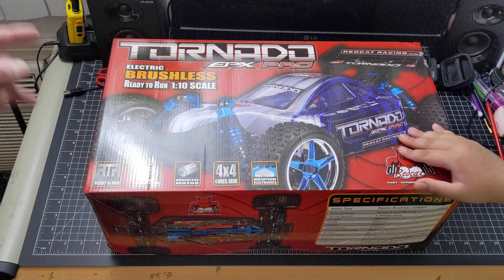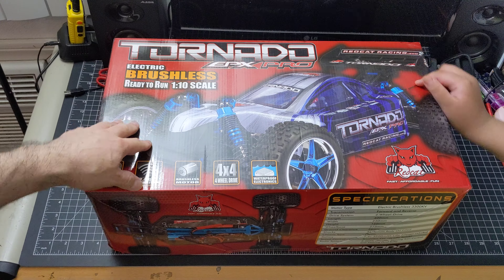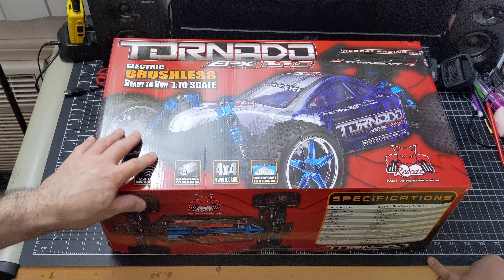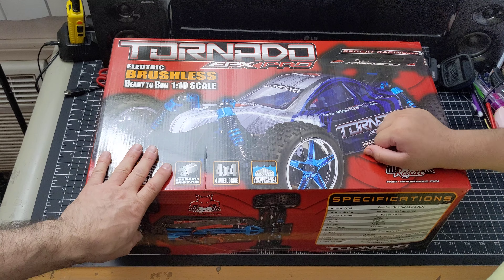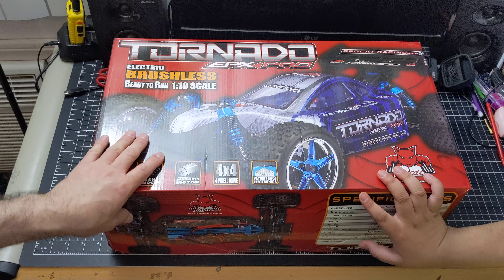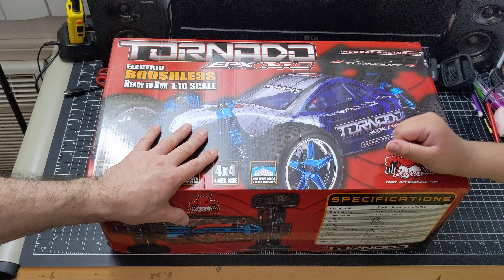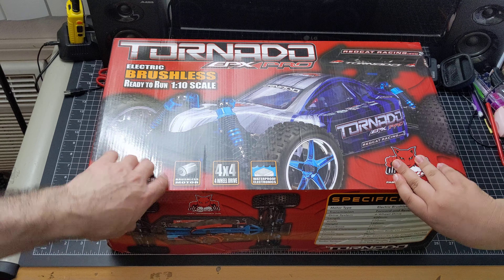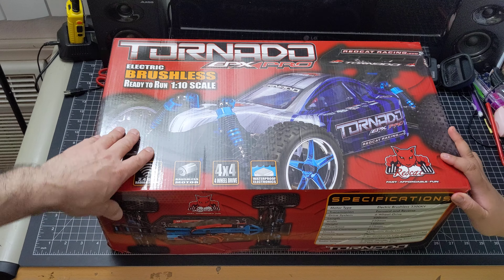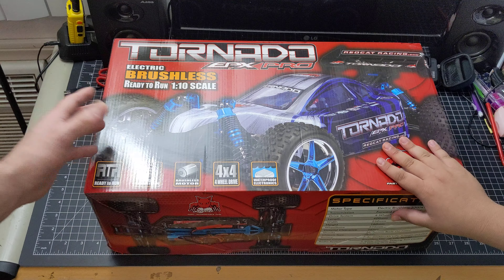Micromod Dude here with my new unboxing of my new Tornado EPX Pro by the racing team Red Cat. It took me three different eBay sellers to finally get this bad boy, because all of them said they didn't have one — because of the Wuhan situation, shipping problems, quarantines, and one seller said the cops came and shut down their warehouse. Can you believe that? We're living in very interesting times here.